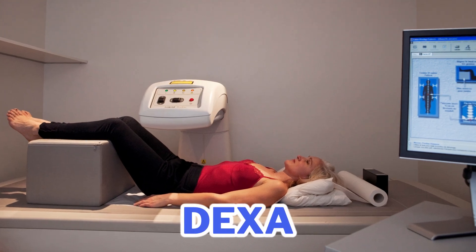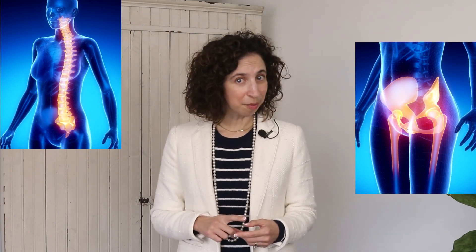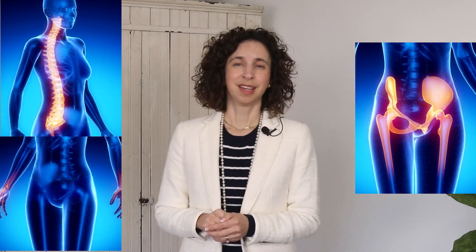DEXA scans are considered the gold standard for assessing bone health and measuring bone mineral density. There are real benefits that come from having a DEXA scan, and there are also some real limitations. DEXA scans are generally considered to have an error margin of about 2%, which is pretty good. They can measure bone density for different parts of the body, but are generally used to measure the spine, the hip including the femoral neck, and sometimes the wrist — the areas most inclined to fracture.